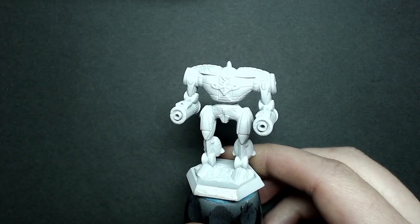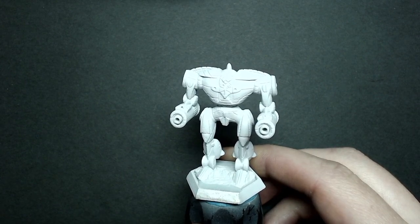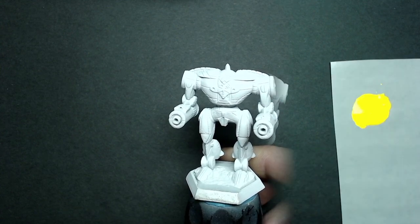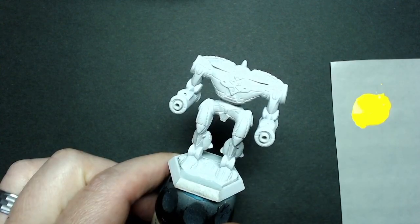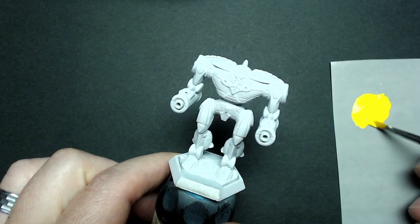Ahead of time I've primed my miniature using Vallejo Gray Airbrush Primer. You can just as easily use any aerosol primer you normally use as long as it's white or a very light gray. You don't want to get too dark as we'll be applying the yellow directly over this. After thoroughly shaking the bottle, I've added some paint to my palette paper, and because my paint's a little bit thick, I added some water to it.